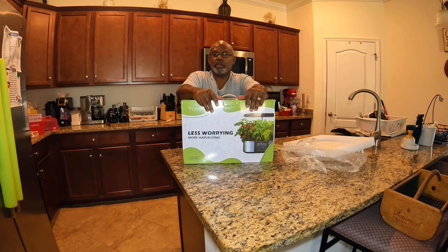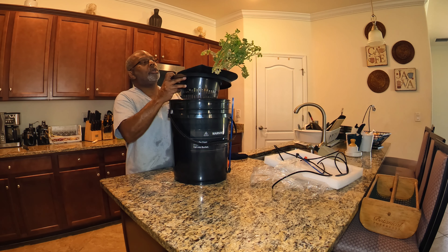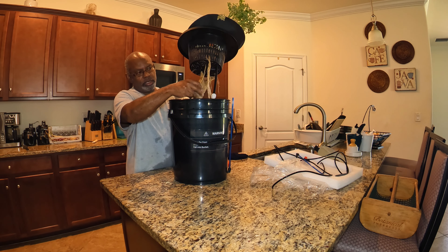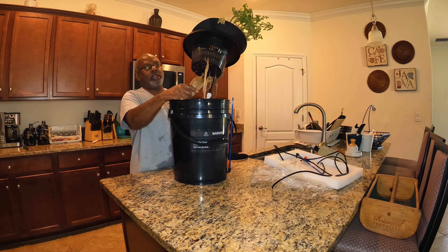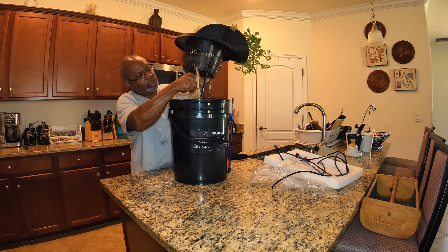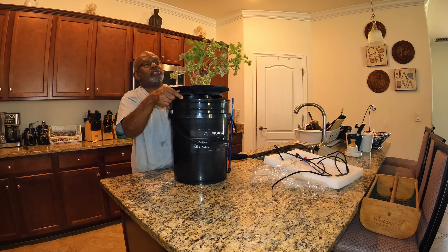I'm taking apart the DWC — deep water culture — that I have, and I just wanted to show you real quick how the roots of this tomato plant look. This plant was started in soil outside and I brought it inside. The roots look good, but the plant itself didn't grow as quickly as I thought it would.